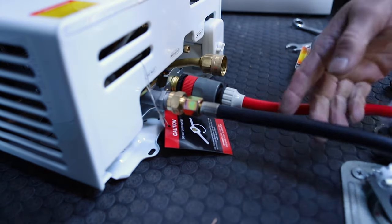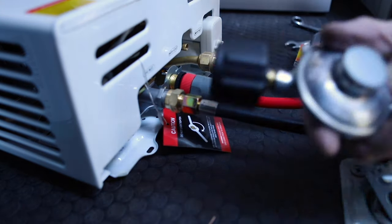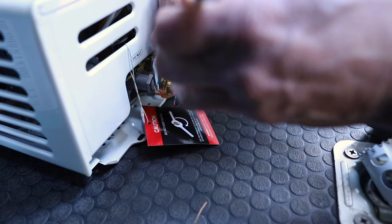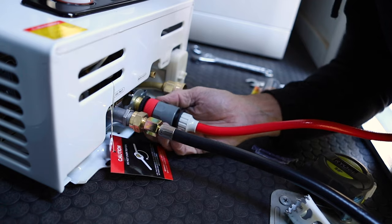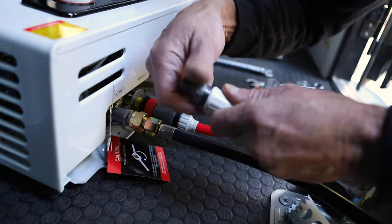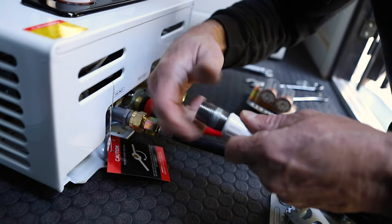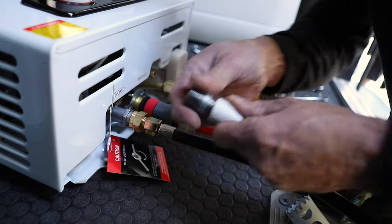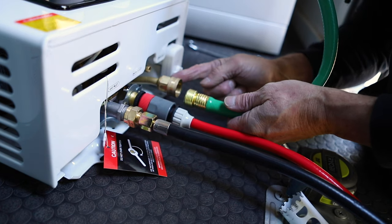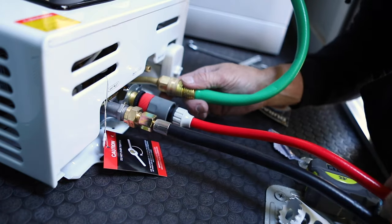This is the water outlet — the hot water comes out here. It comes with all of these connections, except I need a fitting to connect it to the tank. This is a quick connect so you can disconnect the hose easily. This is the water inlet — if you're just going to take a shower, you could literally just connect a hose to this and get hot water out. You could also use this for an outdoor shower when you're traveling.